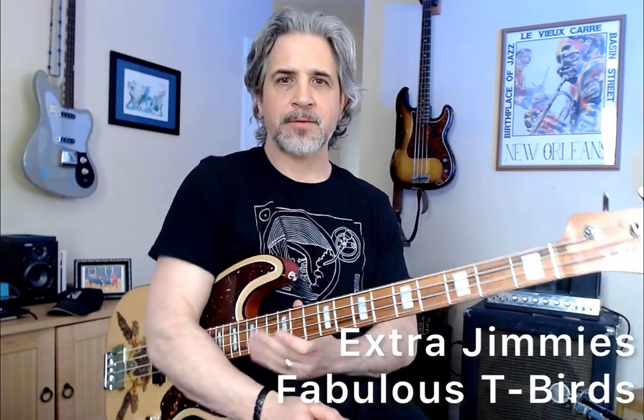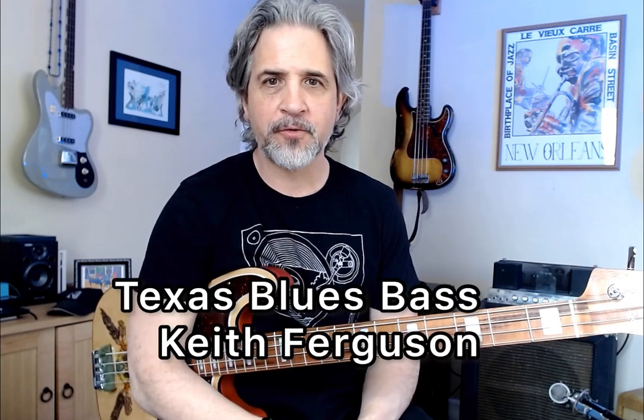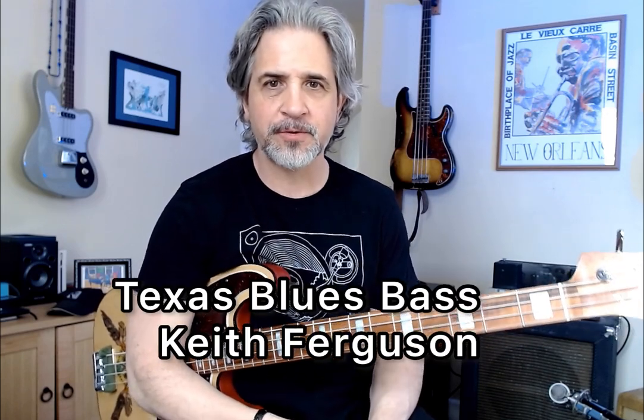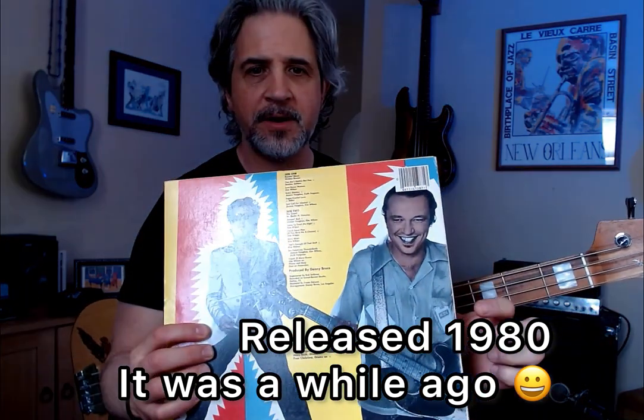Hey everybody, this is Billy Bilecka. I'm going to do a quick rundown of 'Extra Jimmies' by the Fabulous Thunderbirds. It was written by Jimmy Vaughn and the late great Keith Ferguson, iconic Texas blues bassist, and it comes from this album — I think it's 1982 — and that's Keith Ferguson right there.